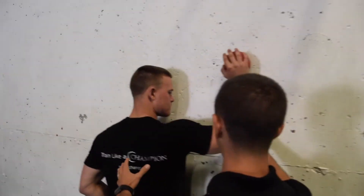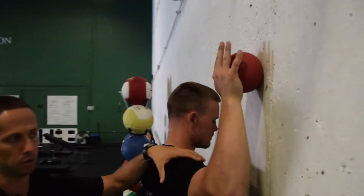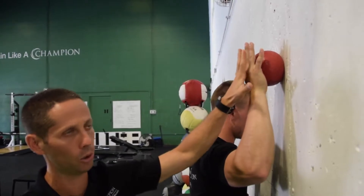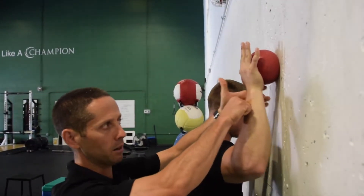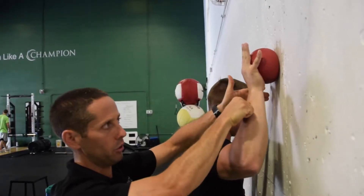Jared, get into that position for me. So we're in this 90-90 position here where we get a little bit more of external rotation of the shoulder from the neutral position. He's going to have his hand on the ball, so that closed chain position is going to have a little bit of a pre-set of the internal rotators, and I'm going to perform alternating rhythmic isometric stabilization drills in this position.